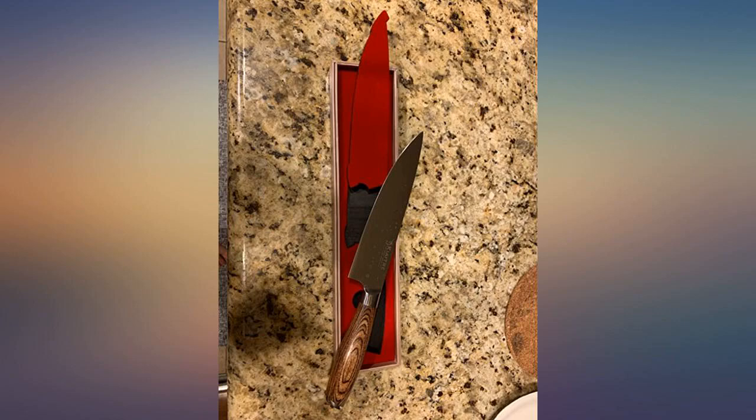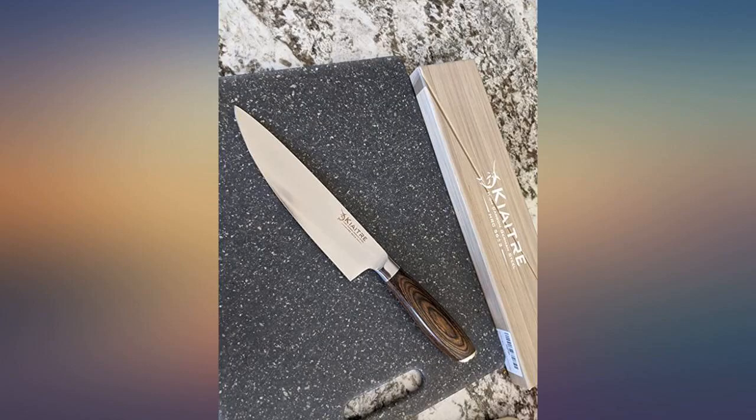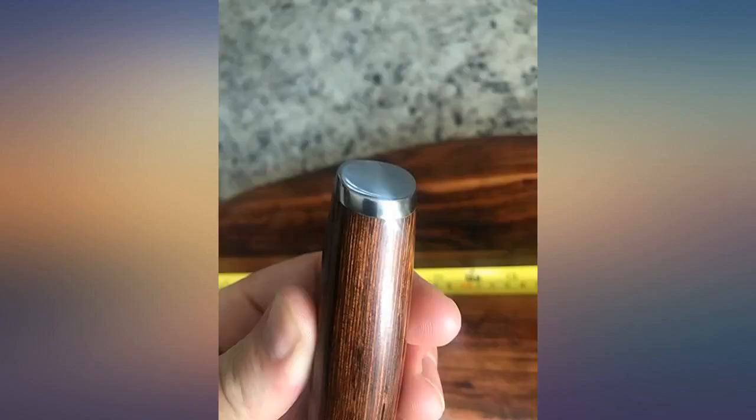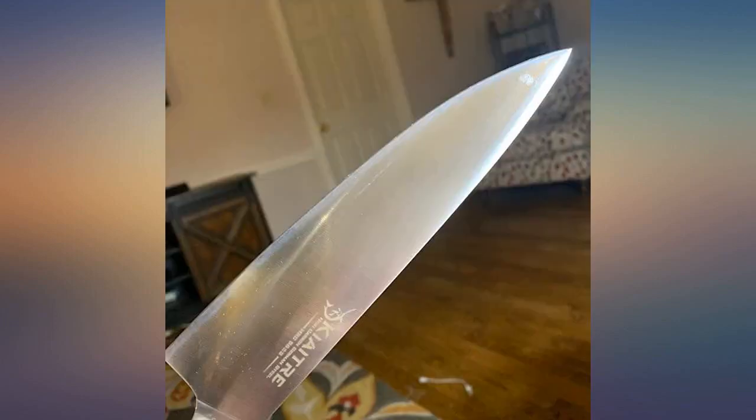I immediately loved this knife as soon as I opened the package. The inside is lovely velvet and the blade has a wonderful mirror shine. Feels great in your hands while using it. The ergonomic handle makes it easy for my left-handed partner to use as well.